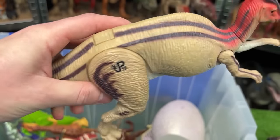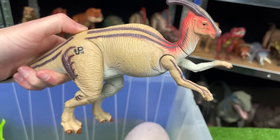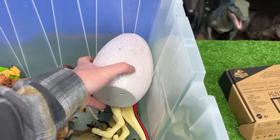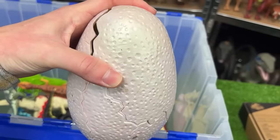Here is the Parasaurolophus figure, JP19. It has a single button on its back for the running action. I've got another Jurassic Park egg here — let's see what dinosaur is inside.